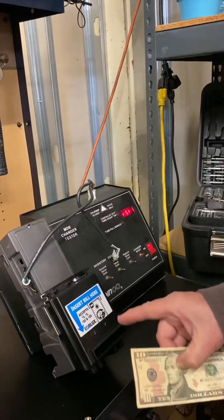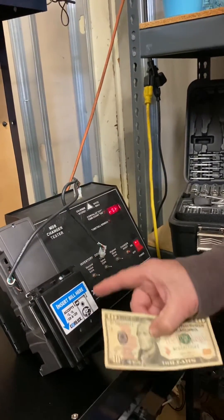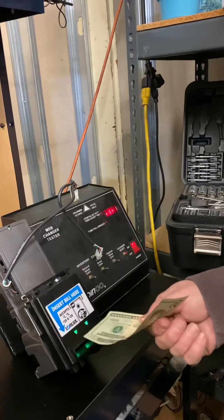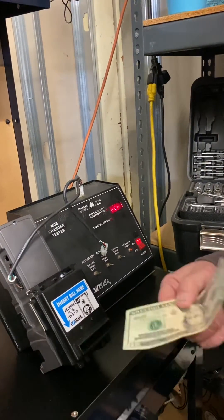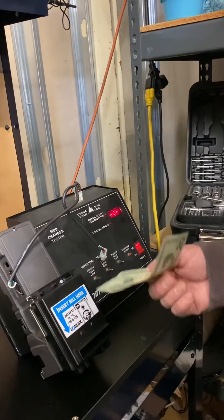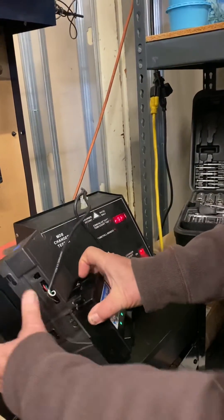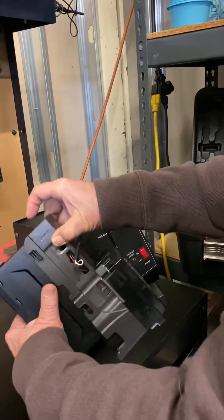Count the flashes — one through ten — it's supposed to be ten but I must have missed one. Then take your twenty while it's still flashing: it goes in, comes out, and you count ten flashes. After that, all you do is lift up on the box and put it back down.